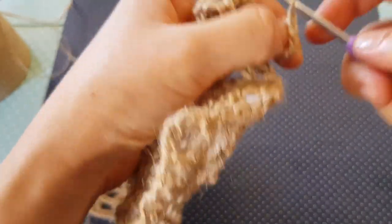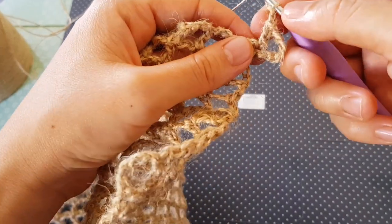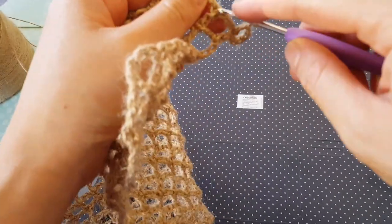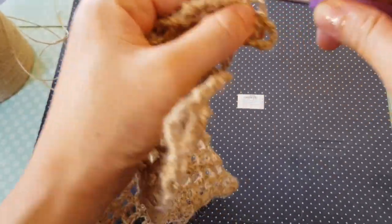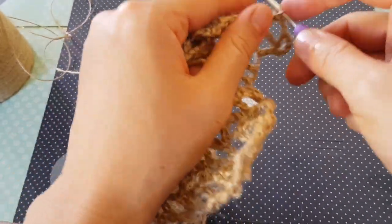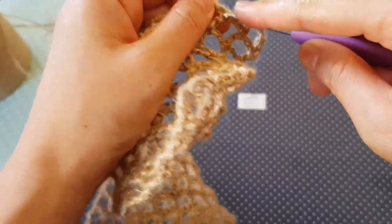Now we are going to continue as before — chain two, yarn over and insert the hook into the next double crochet. So you continue as normal without an increase, crocheting into each double crochet of the previous row.